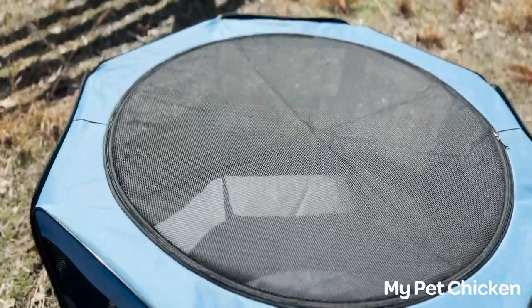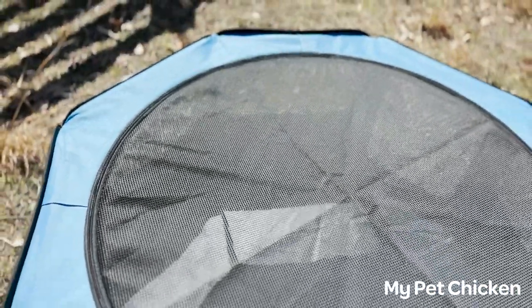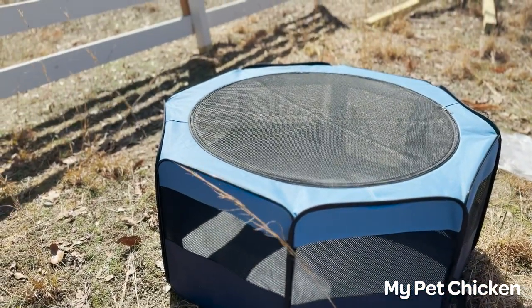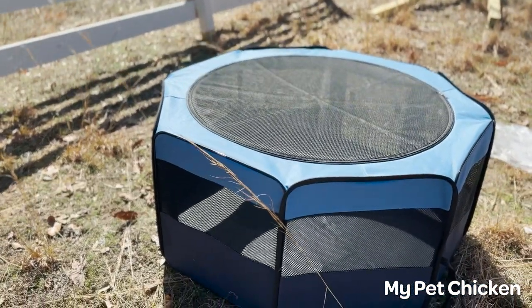The Hen Pen Brooder has mesh sides, and this keeps the chicks and chickens from flying out. It also keeps your toddlers from reaching in and grabbing the chicks when you don't want them to. As for the size, it's made for about 12 chicks or six ducklings up until six weeks of age, before you want to move them to something bigger.